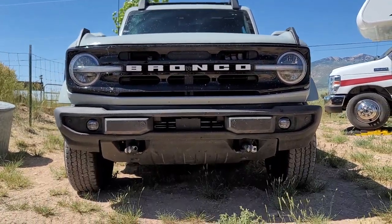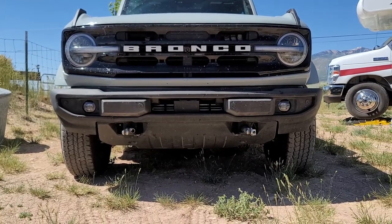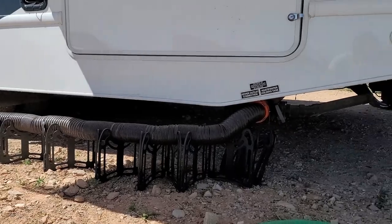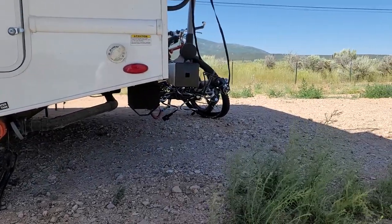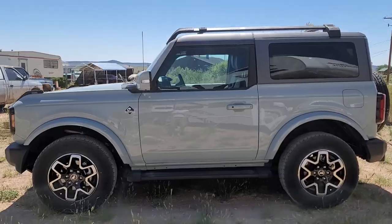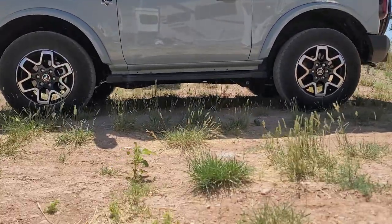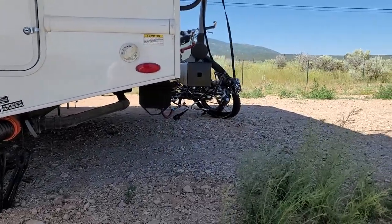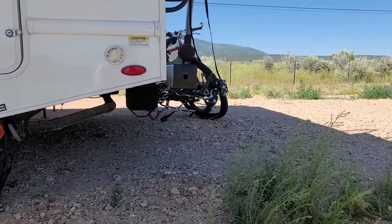One optional part I didn't mention is a rock guard for your tow vehicle. Depending on how your tow vehicle is built, there's a chance it'll throw rocks at your Bronco while on the road. I don't have one and haven't noticed any rock chips on the Bronco, possibly because the Bronco sits so high and my tow vehicle sits quite low with a long rear end, so rocks probably don't even reach it. Your mileage may vary, but I figured I ought to mention it.